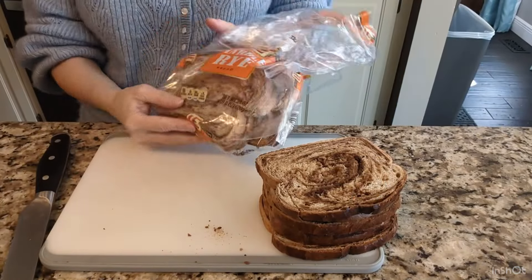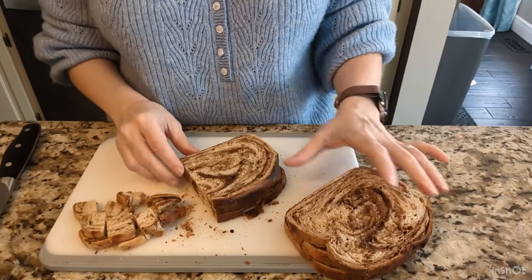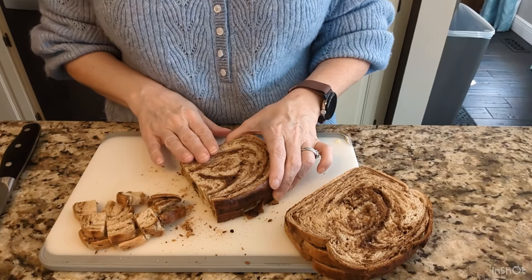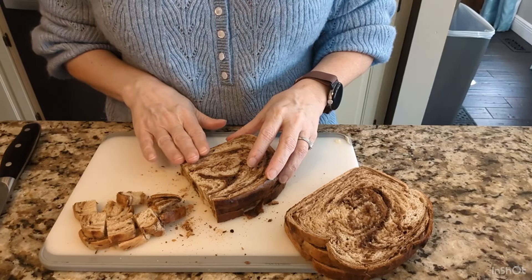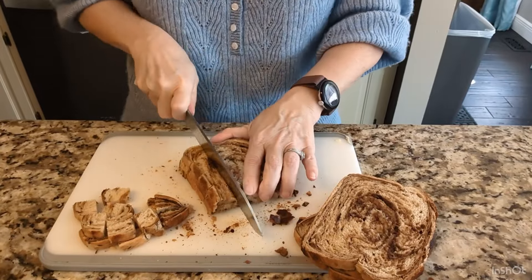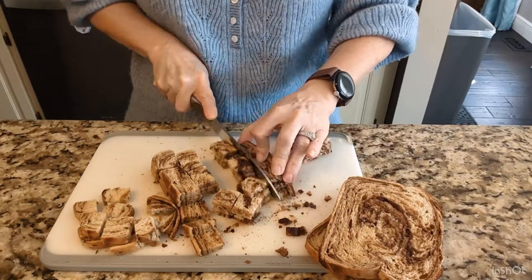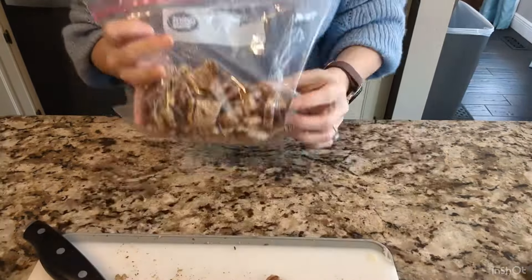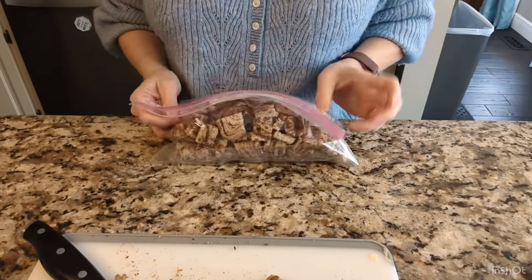My marble rye from Aldi is now going to become croutons. I buttered them and put a couple in the air fryer, and the rest on a sheet pan in the oven at 250 degrees for about 15-20 minutes. The rye bread has so much flavor — I didn't add any seasonings, just cut it into cubes and stored it in a plastic bag. My bag of croutons is ready to go with us to soup group.